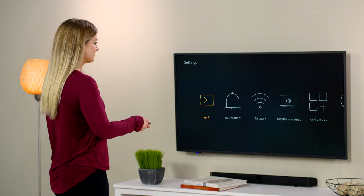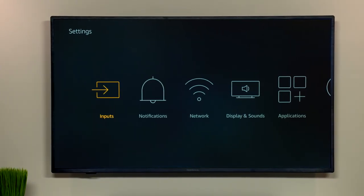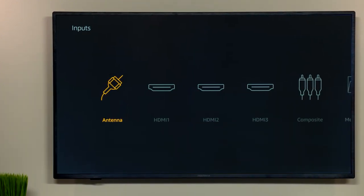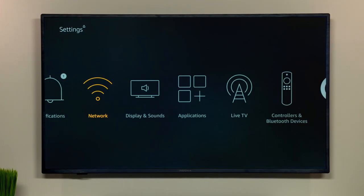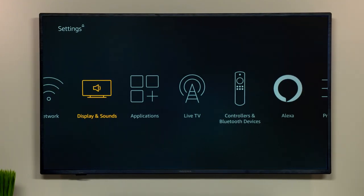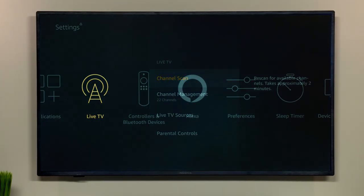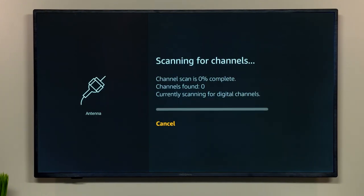Turn your TV on and have your remote in hand. Using your remote, navigate to the input or source setting and make sure you have antenna or TV selected. Next, bring up the main menu or settings menu and navigate to where you can channel scan or auto-program the TV using your antenna as your source. Then select channel scan or auto-program.